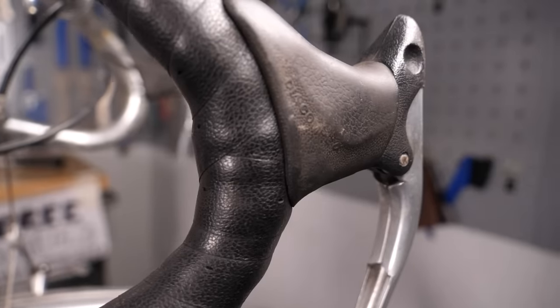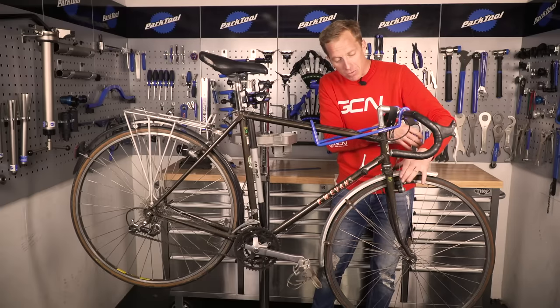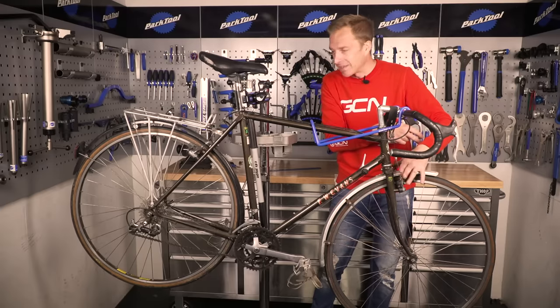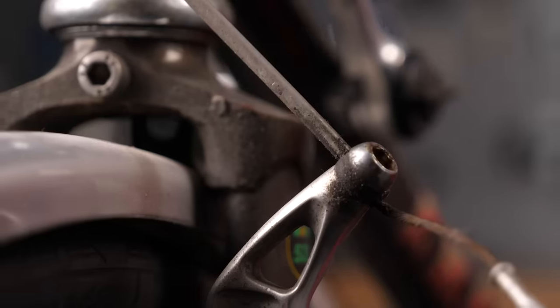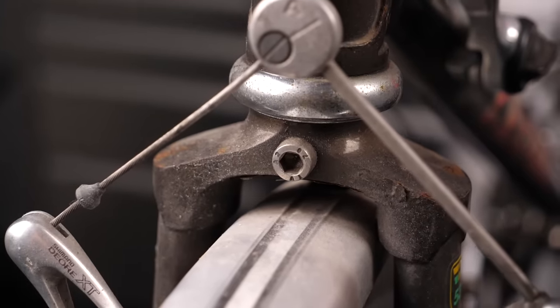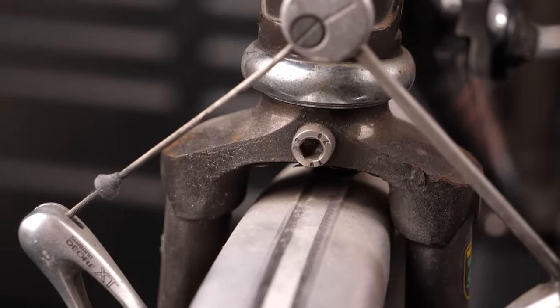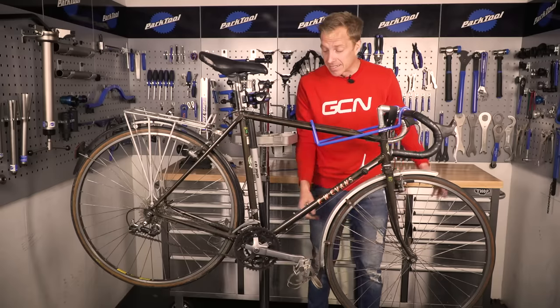Now check out the brakes — give the levers a pull and make sure the calipers, or cantilevers in this case, are doing their job correctly. They appear to be working pretty well — quite retro and old school, I like them. Also check the cables for any obvious fraying or splits. It's not the end of the world if you need to replace them, as they come pretty cheap.